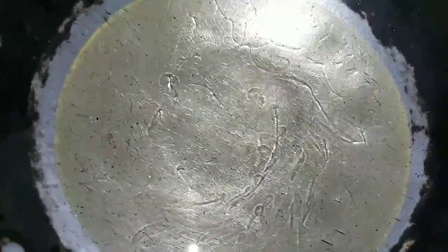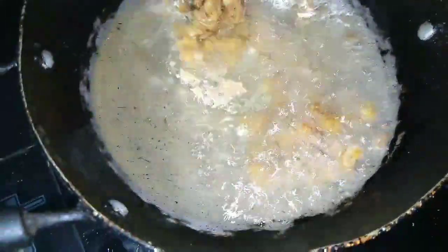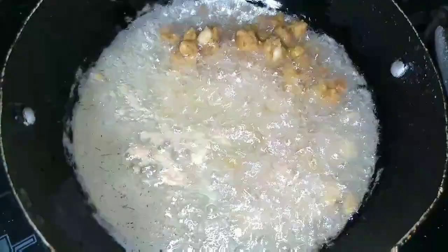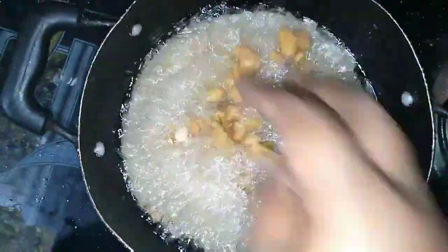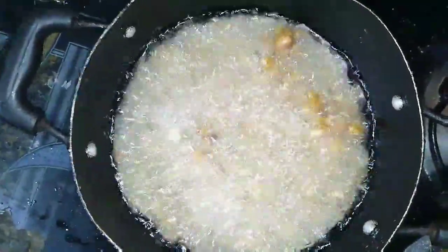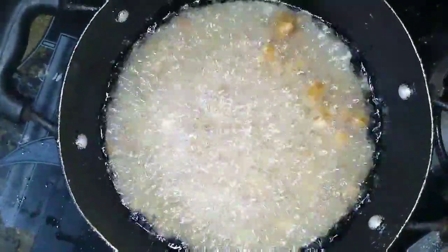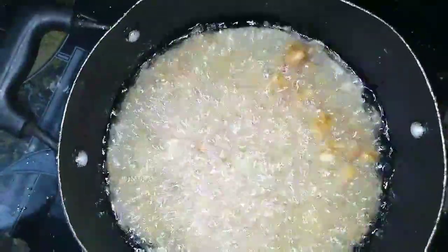Put the oil in the pan — sunflower oil in the pan.